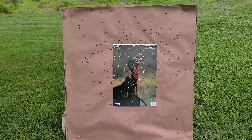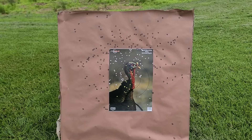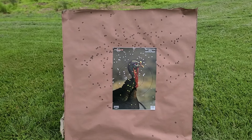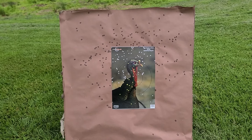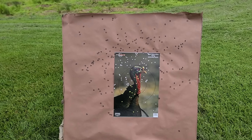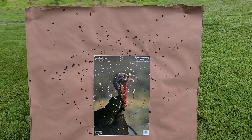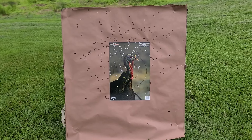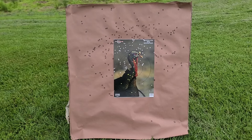I want to see what this will do through a little bit tighter choke. I don't know the exact constriction of that stock extra full, but I know it's more open than a lot of your dedicated aftermarket turkey chokes. So if we get something like 565 or 570 constriction in here, I'd like to see what these will do through that. I think we can condense it down a little bit farther. I don't know that we're going to necessarily get a defined core area, but I do think we might clean up some of this sporadic splotchiness. But for today's test I'm calling it pretty average — kind of in the middle somewhere. Not amazing. Not terrible. Good enough, but we can definitely do more.